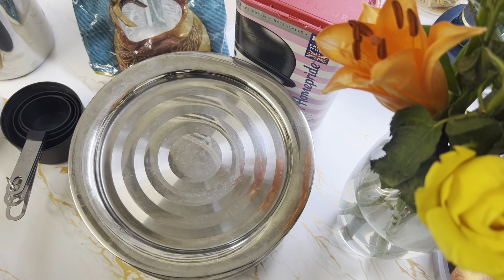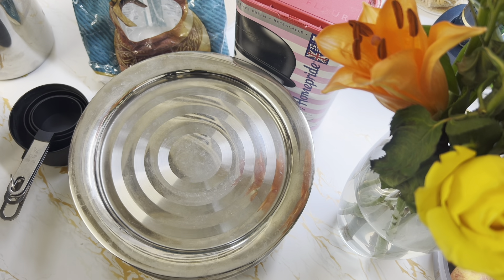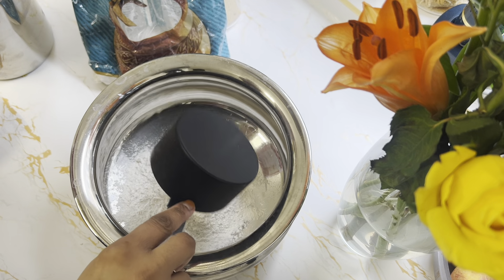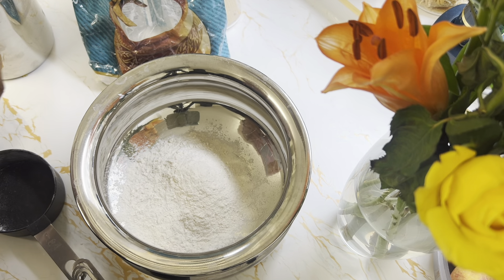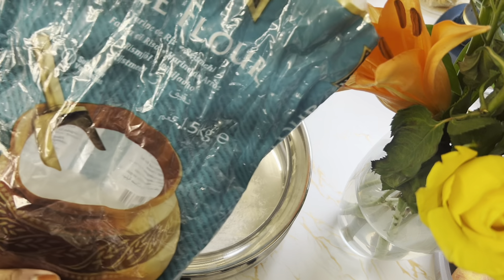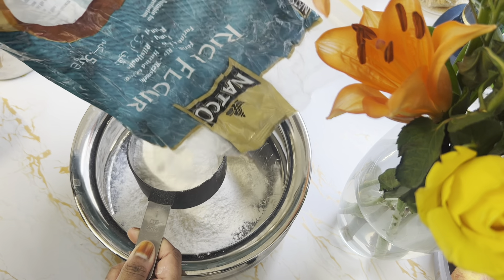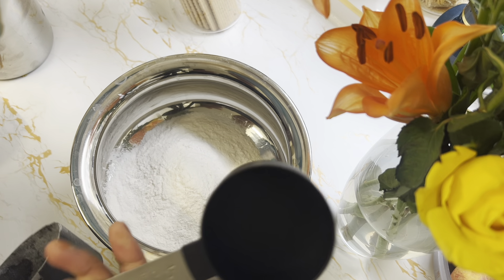So let's get started. I'm going to cut the measurement portion for the recipe to show you quickly. The ingredients are highlighted here. I'm using plain flour — one cup. And I'm also using one and a half cups of rice flour.